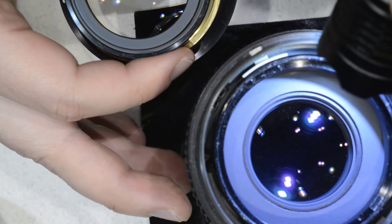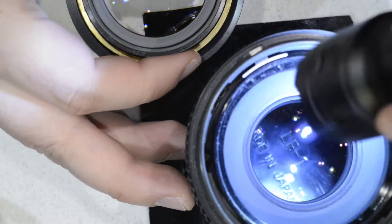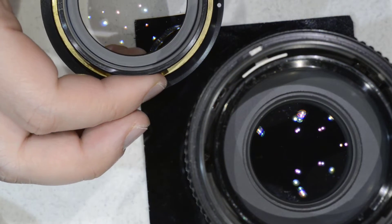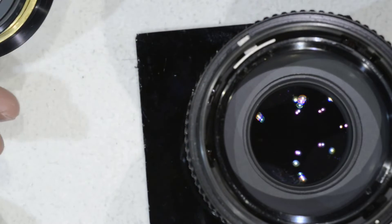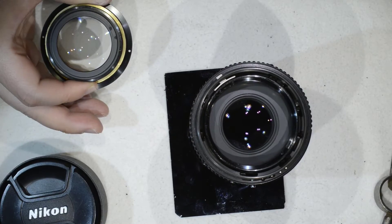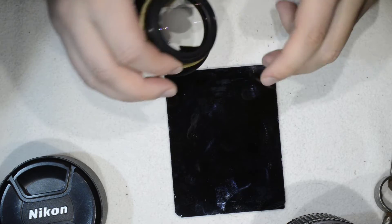It doesn't seem to be sticking to the glass — it looks like a spider web, and there's also some of that on the body. So I'm going to go grab my lens cleaning stuff and remove that fungus — see you in a few seconds.